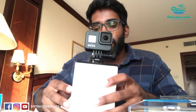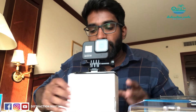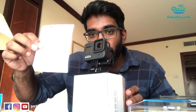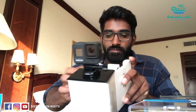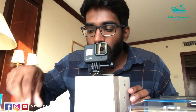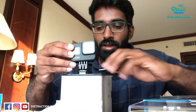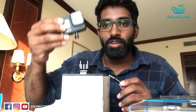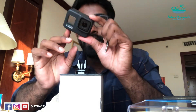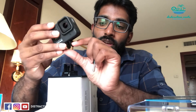Here you go — the GoPro Hero 8. It comes along with the user manual and instructions on how to use it and keep it safe. There's also the charging cable, one battery, and the fixing leg, which can be mounted and taken out separately. Something new they've added is folding legs — you can just fold them out and use them whenever required.